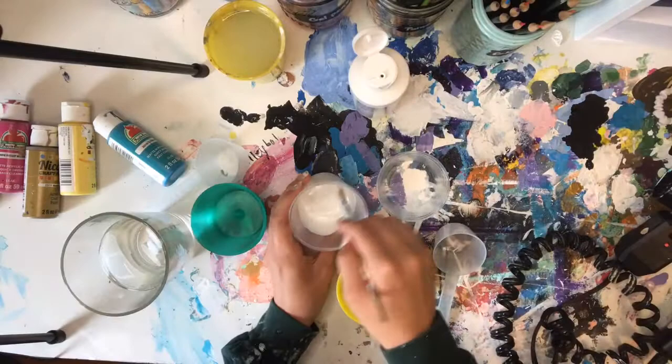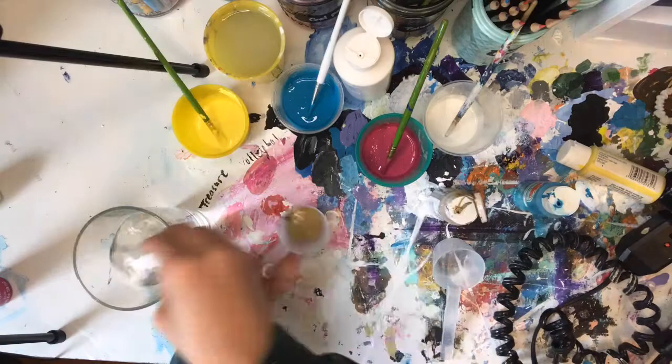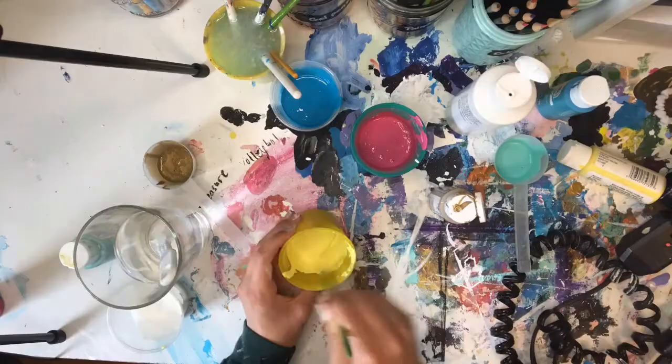Now I'm mixing up my colors. I put my white in and then add some water. Using water makes it easier for the blow dryer to spread it around, because if it's too thick it's not going to blow, and if it's too watery it's going to blow too much and all the colors are just going to fuse together. That's what happened with this painting, so that's why I wanted to redo it.